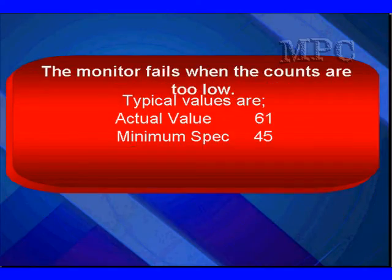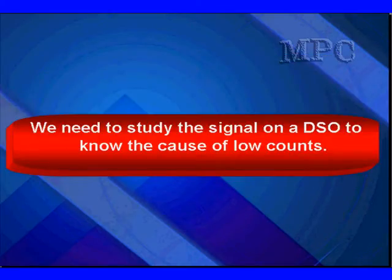The bottom line is we're going to have to look at this data and make some decisions. Looking at a number of vehicles on JTEC, we found that 0.61 is a typical value and the minimum spec is 45. You will see these change between different vehicles, so pay attention and let the data tell you the specs. When you get low counts, we'll need to study the signal on a DSO to know the cause.